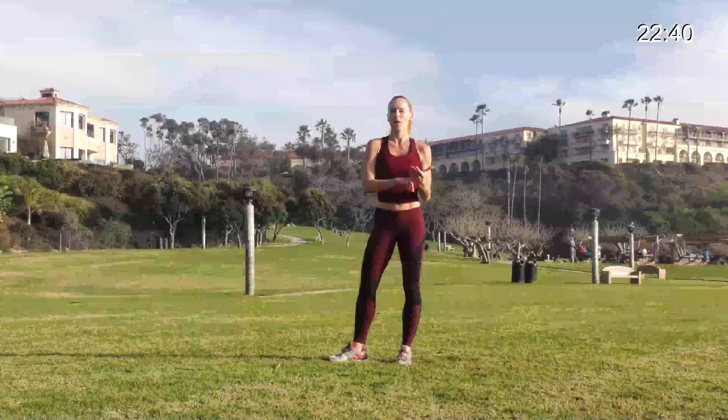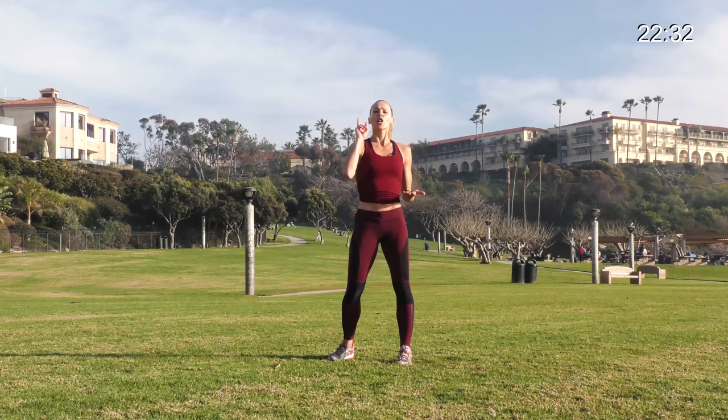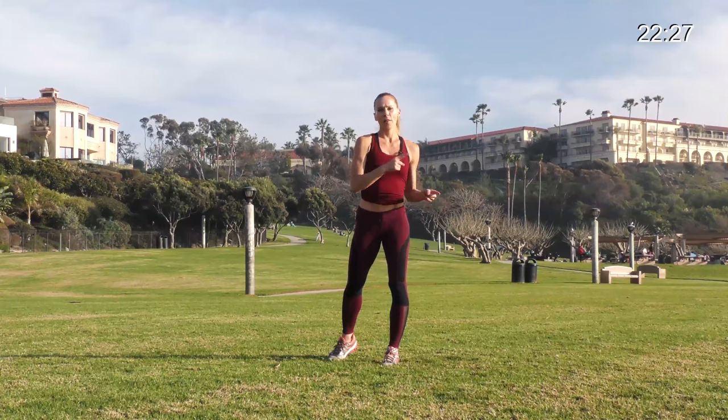So again you guys: 20 seconds, hitting it as hard as you can, 10 seconds recovery — short recovery, just enough time to get you right back up. There are two exercises for each segment. I'm going to show you two exercises at a time, we'll run through those and then I'll show you the next. Let me show you the first one.